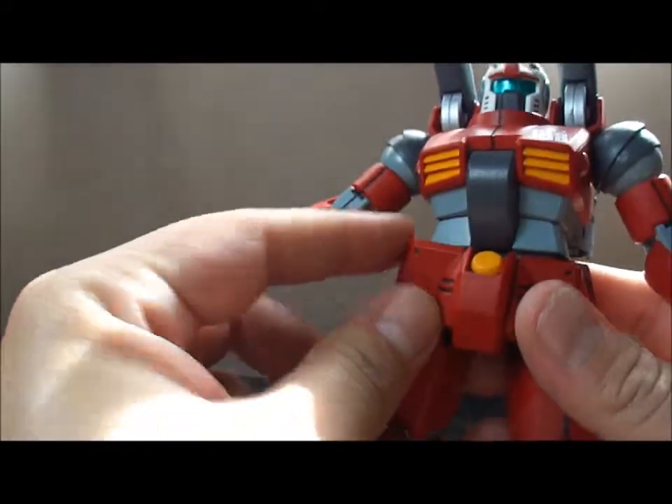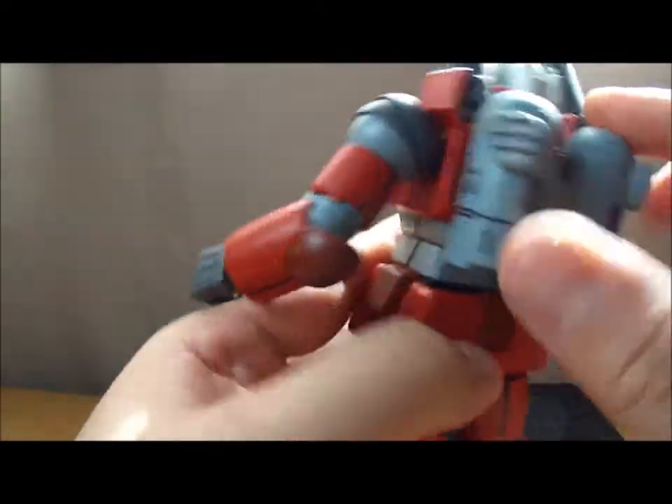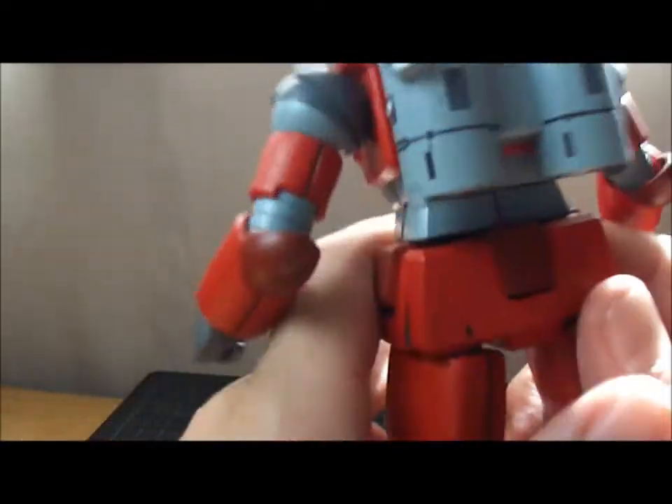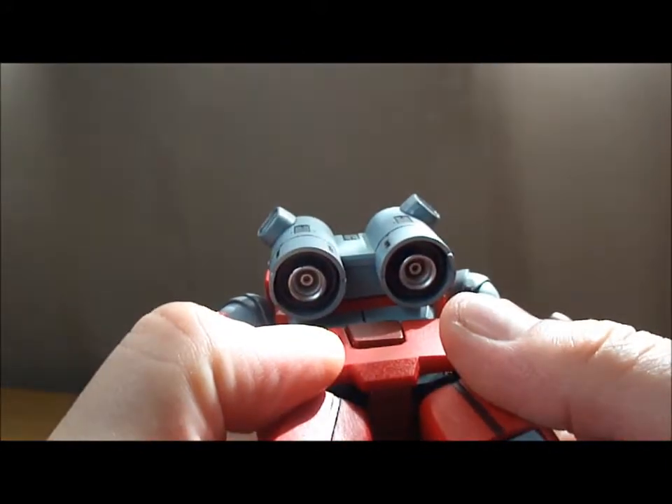So you don't really get anything more than just an up and down, pretty much. Back skirts don't move. His backpack is stationary. Nice little vents there, though, for the exhaust for when he shoots his cannon. Thrusters underneath.